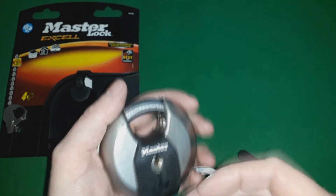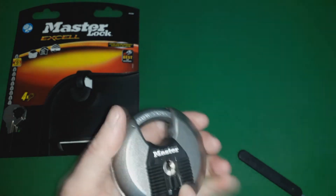I'll just throw my tension wrench away. Okay, we're locked up.